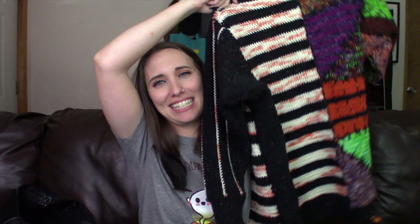It is Halloween. It is spooky. It is Nightmare Before Christmas. It is almost done.